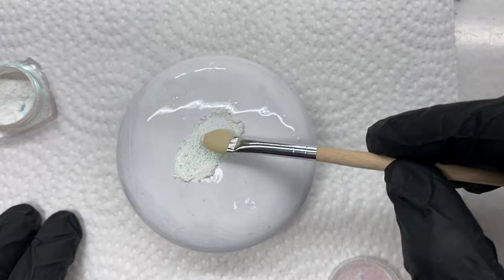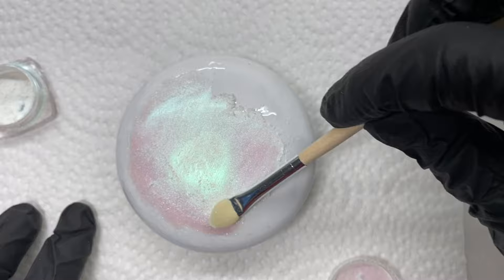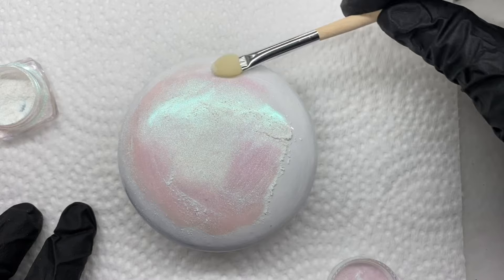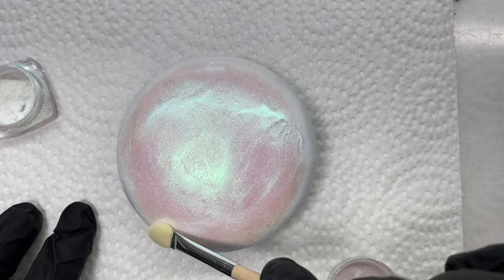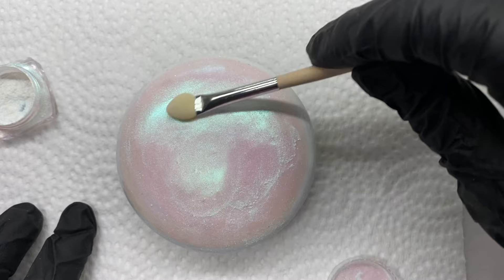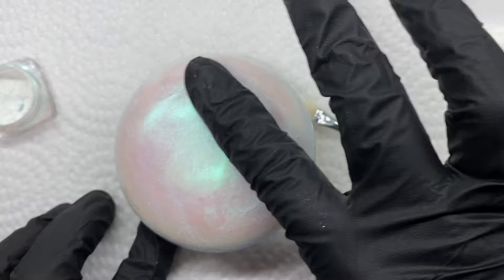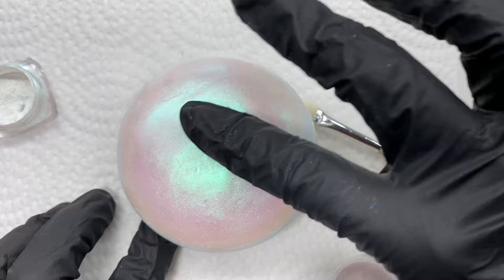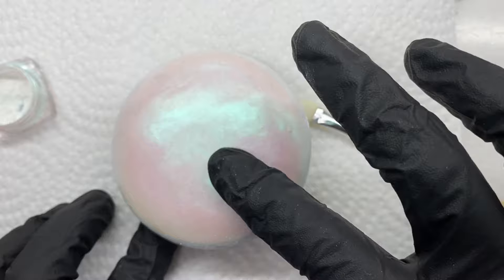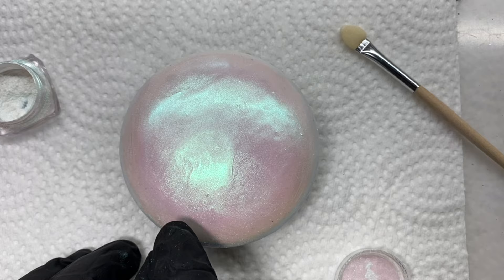I'm just going to dab on a little bit here. You can use these applicators and just rub it in like that and spread it around. Now you can see I've got a sort of a pearlescent look. I probably put a little bit more than I needed on, but that's the way it goes. So there we go — I've got it everywhere that I want it now. Then you can also use your finger or a gloved finger and just really massage it into your stone, and the more you do that, you'll start to see it become a little smoother and shinier because you're actually just pressing it into that tacky resin.